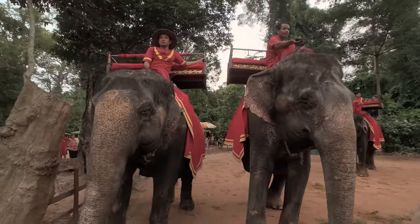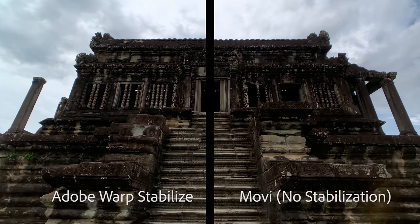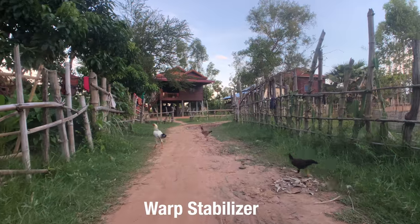So how much am I stabilizing this footage in post? Not much, to be honest. Check it out — here's the difference between some warp stabilizer and none.